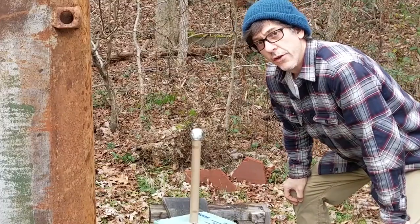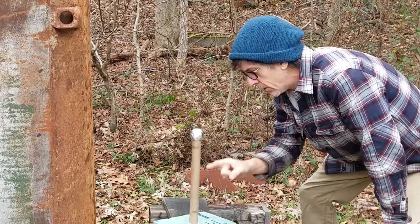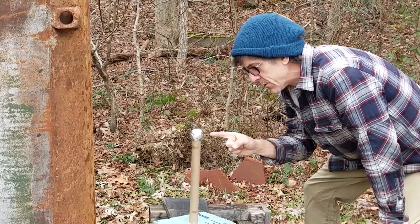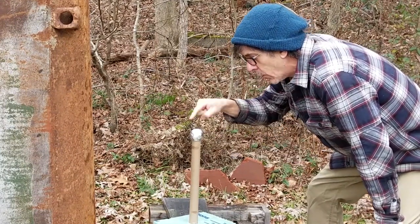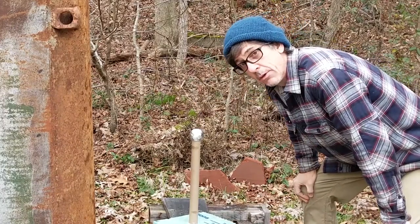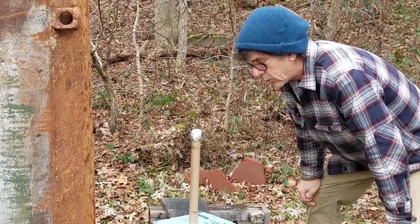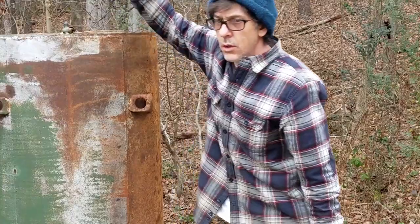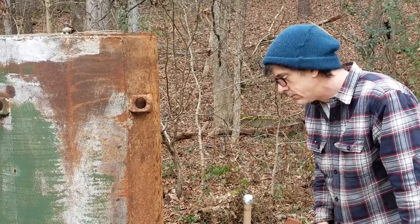Gun Cotton Firecracker 2.0. Test number one. Electrically ignited 1.3 grams in a 2-inch cardboard shell wrapped with plumber's aluminum tape — probably 4 or 5 layers worth of tape. Going to be electrically igniting it with a rechargeable drill battery. Let's do it.